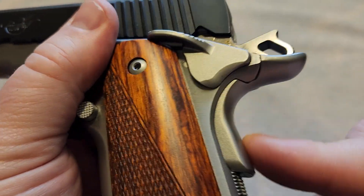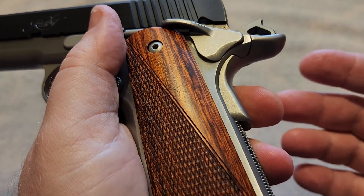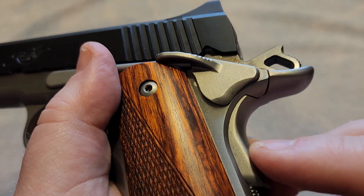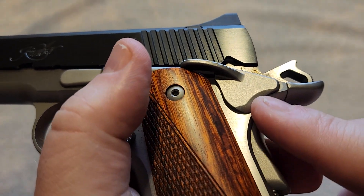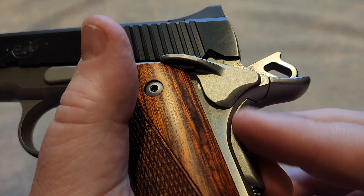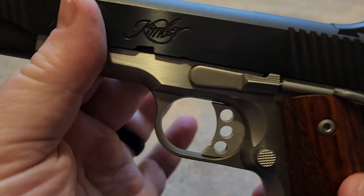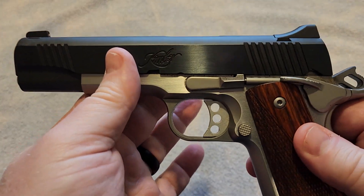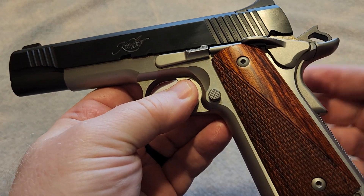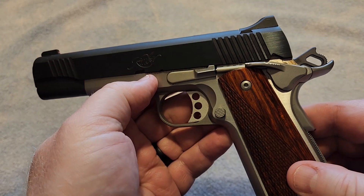On some 1911s you will see that grip safety actually go flush, particularly on a lot of the custom 1911s that are out there. A lot of custom manufacturers pride themselves on the smoothness in the lines when you engage that grip safety. This is a machine-manufactured gun — it is not a custom-fitted gun. However, when Kimber first came out, that was something that they were known for. This is as close as you can get to a custom-made gun without the custom-made gun price.